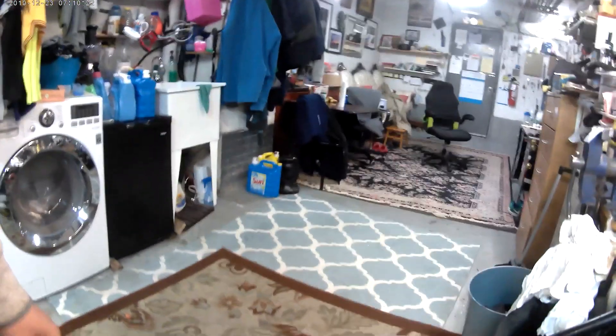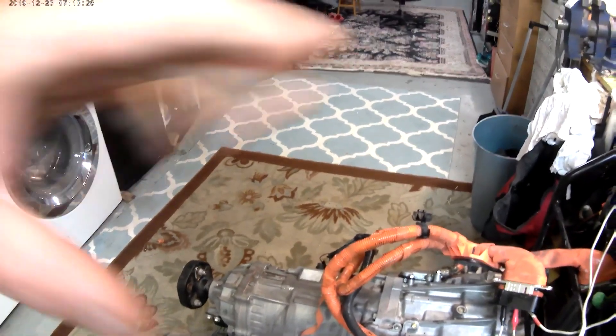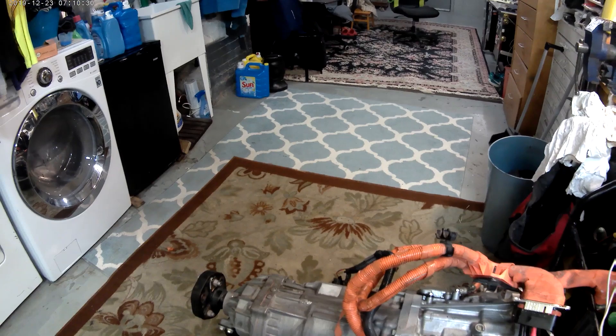Otra de las cosas que tenemos que hacer es el motor de adelante, como es el generador, donde se ve el eje ahí — tenemos que laquear ese eje. Vamos a preparar una pieza para mantenerlo laqueado, para que cuando entre el voltaje, entonces se activen los dos motores de propulsión.